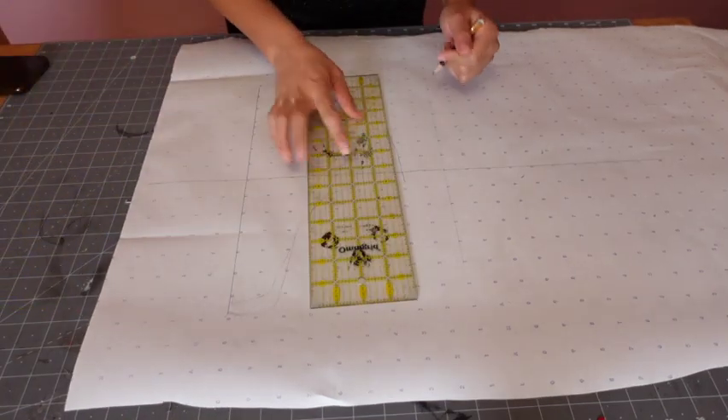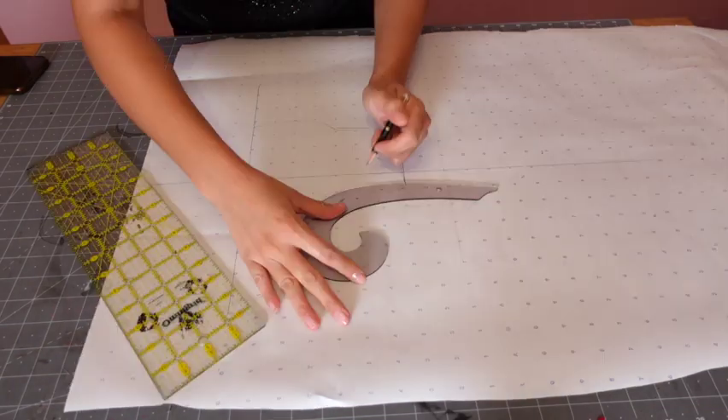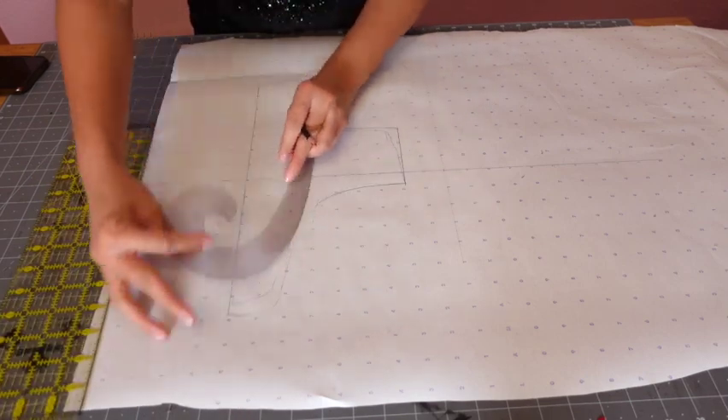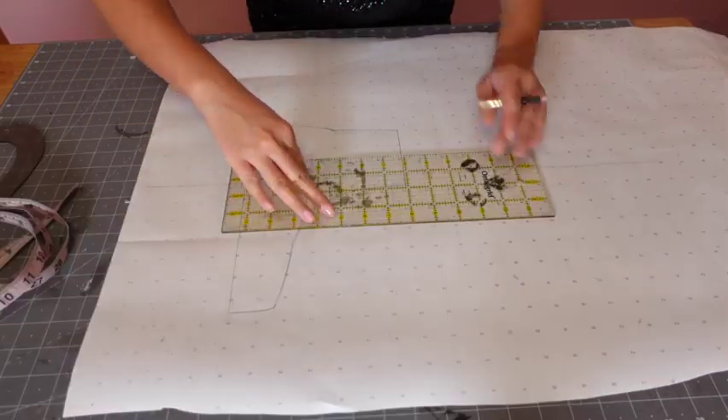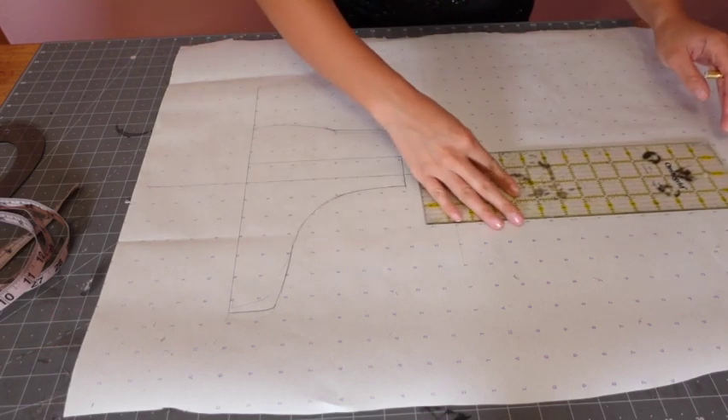After the boot's traced I grab my ruler and start straightening out the lines. For the curves of the boot I use a french curve and just try to get those curves as smooth as possible. Then I draw a straight line up the center of the ankle to where the boot is to extend up to my thighs.